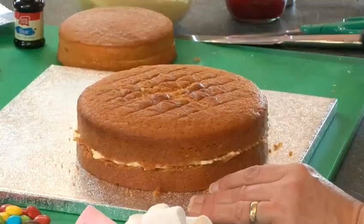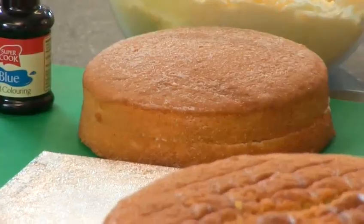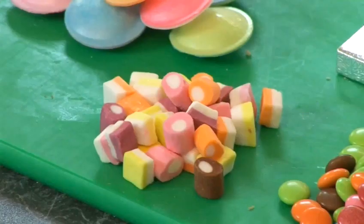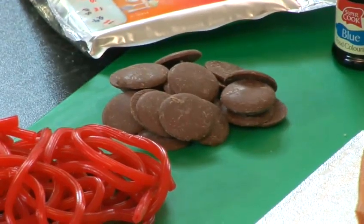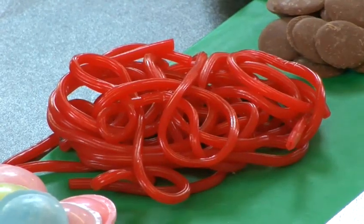Step 1: You Will Need. To make your happy clown, you'll need one large sponge cake, one small sponge cake, buttercream, blue food colouring, flying saucers, dolly mixtures, giant chocolate buttons, smarties, red sugar paste, strawberry laces and marshmallows.